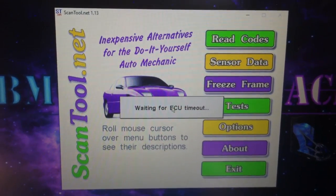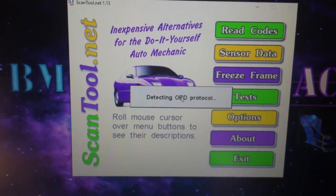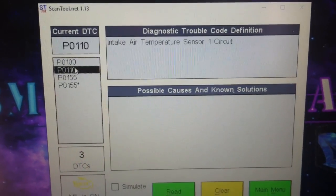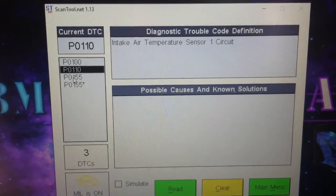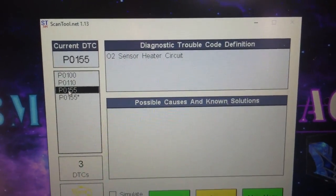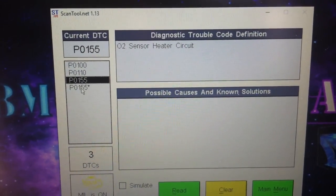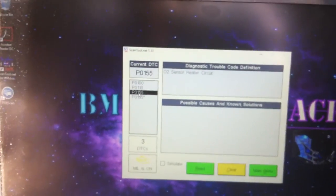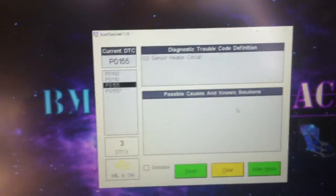Let's see what we got here — waiting for ECU timeout. So we got mass airflow circuit, intake air temperature sensor circuit, O2 sensor heater circuit, and pending bank 2 sensor 1. This is the actual O2 sensor that I need to replace — it's not communicating properly.